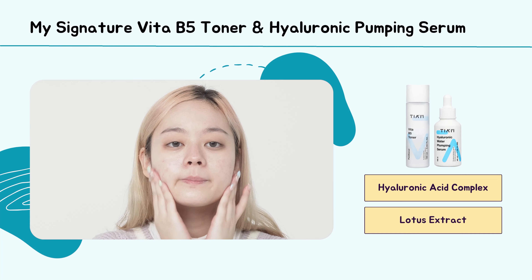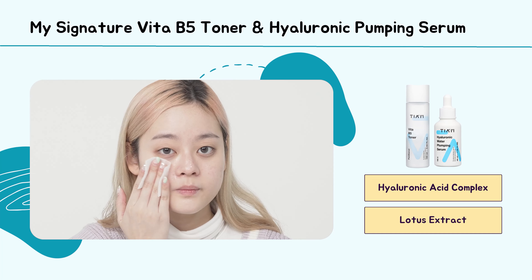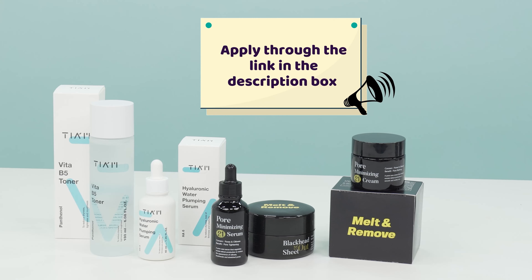In times when you feel like your skin is too dry due to over-exfoliation, you can use this serum and toner to help boost up the moisture. Filled with hyaluronic acid complex and also lotus extract, this will surely make your skin feel plumpy.